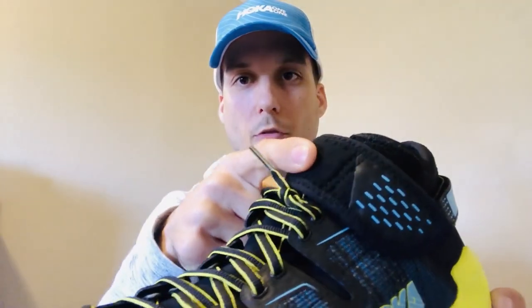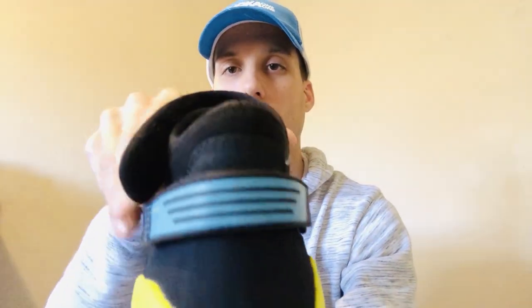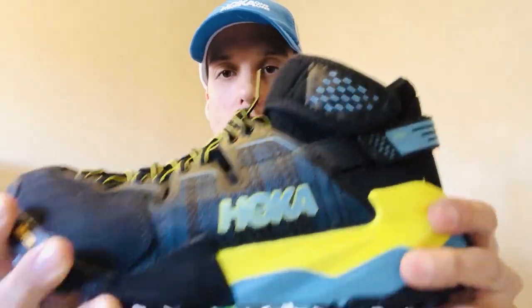That's all combined with an ankle strap covering the lace pocket, so you can tighten or loosen it to customize your ankle support. Coming to the back, there's a heel strap offering more structure and lockdown so you don't have any slipping or sliding, and lateral movement of the foot is decreased — I felt like I wasn't sliding laterally in the shoe at all.